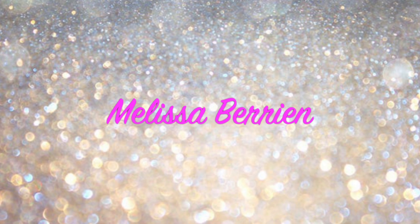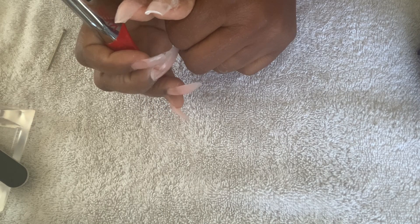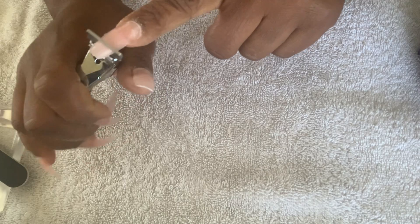Hey guys, welcome back. Here we have it — video number two in the 'How I Apply My Poly Gel Nails at Home' series. Let's get to it. At this point we are ready to clip down the nails. Clip the nail down to the length that you want to wear them.